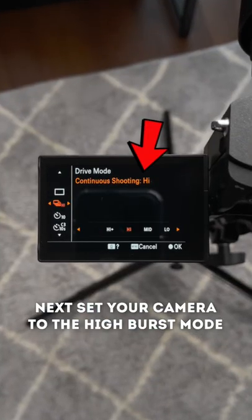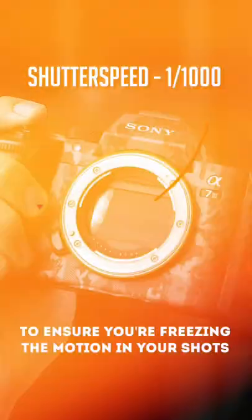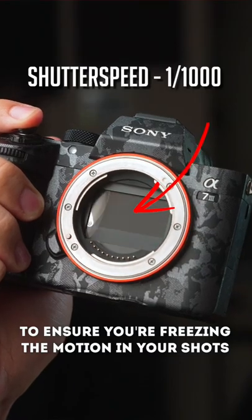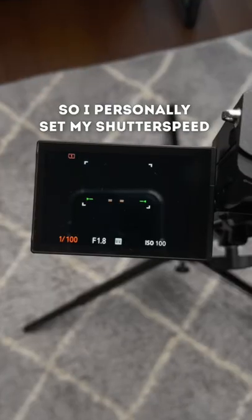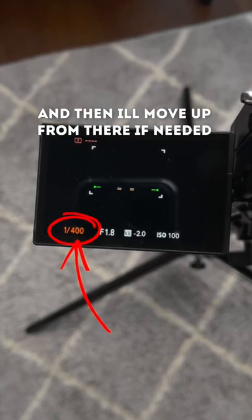Next, set your camera to the high burst mode to ensure you are capturing every moment. And for street photography, you want to make sure to use a high shutter speed to ensure you're freezing all the motion in your shots. I personally set my shutter speed to a minimum of 1/400 and then I'll move up if needed.